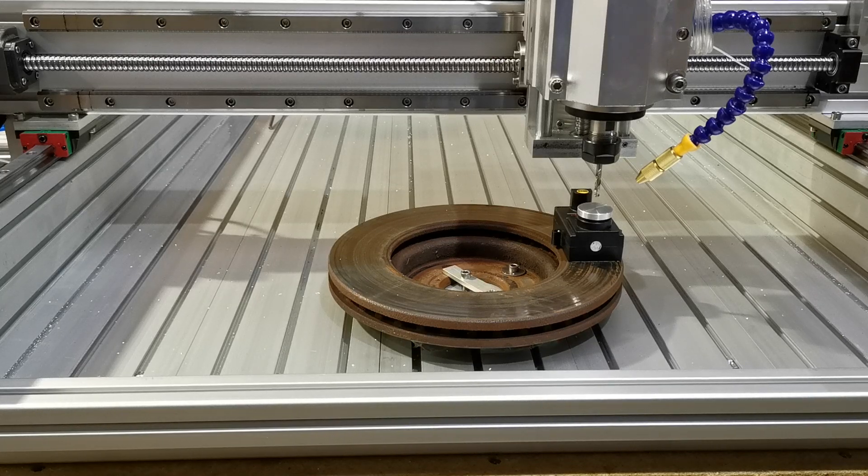Here we have our new router, which we're going to show cutting flutes and drilling holes into a disc which has been hardened by use, just to show that our machines can cut steel without any problems at all. What we're going to do now is reference in the tool. I've already inserted the drill, so enjoy the video.